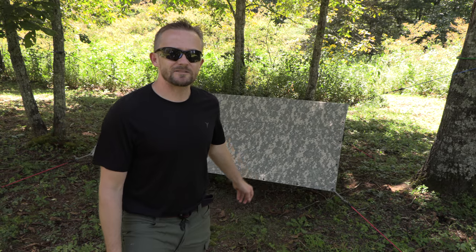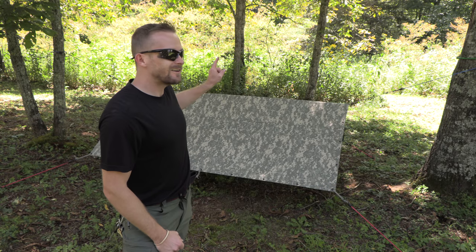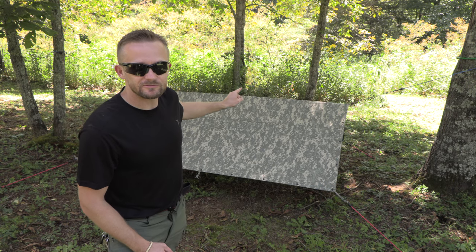Last week I showed off the Marpat Field Tarp from the United States Marine Corps. Today, with the Outdoor Gear Review, my name is Luke, and we have the ACU version.